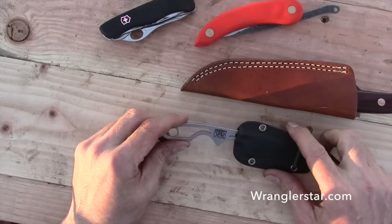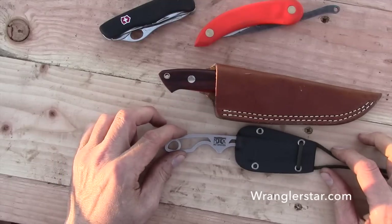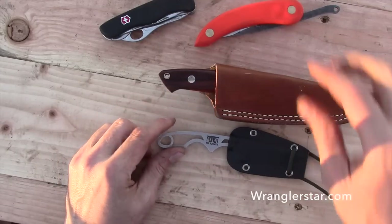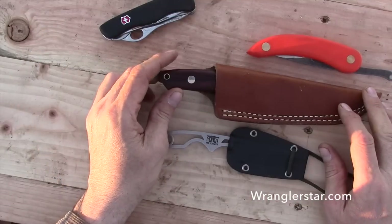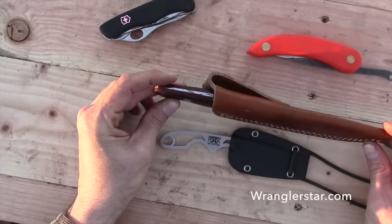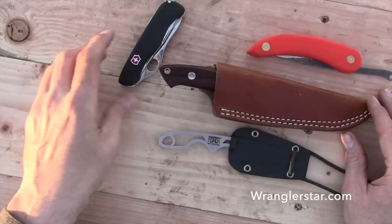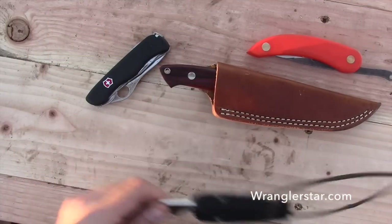If you want a knife that's a work of art, something that's special that you can hand down to your children, something that he'll stand behind, and the best customer service you could possibly ever know, you can make an investment in something like that. He's a young family guy following his dreams and starting this company, and I think he's very gifted — a talented craftsman and an artist, and a wonderful knife manufacturer.